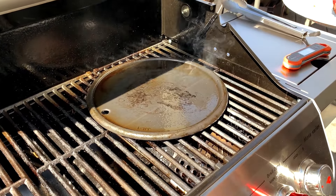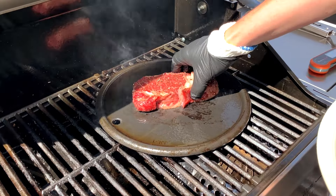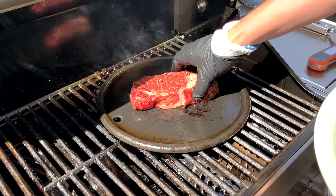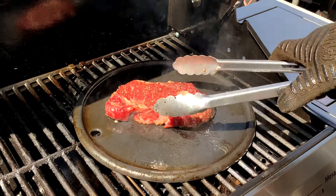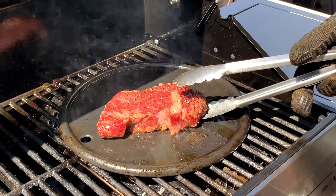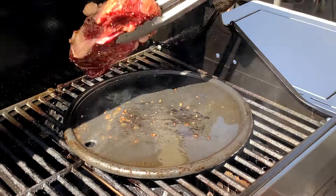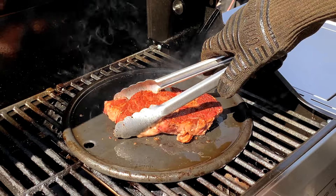Once the tallow is hot, gently place the steak on the cast iron and give it a little shake so it doesn't stick immediately. Make sure to have your instant read thermometer, tongs, and high heat barbecue gloves all ready to go because the steak will finish cooking quickly. Sear it about 1 to 2 minutes on each side, checking to make sure it's not burning, and flipping once you have a nice dark brown crust on one side. Use your instant read thermometer to know when to take the steak off.